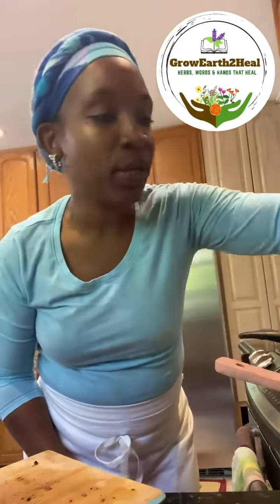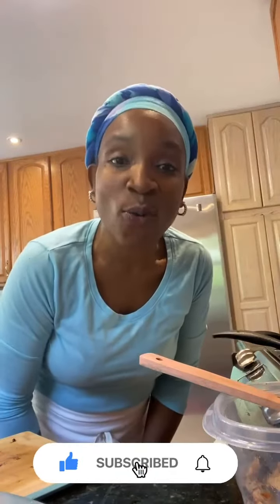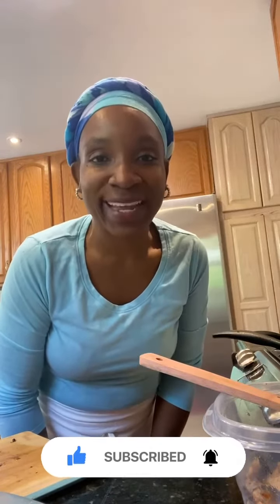We use a little bit of liquid aminos, paprika, garlic powder, salt, and pepper. I'm trying to make a sandwich here and I'm feeling for that jerky, tasty kind of thing. Thank you for joining, and as always, we are trying to eat healthy — and it is possible. Watch me.